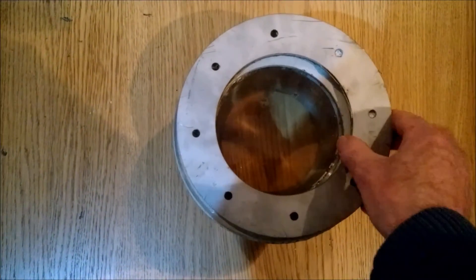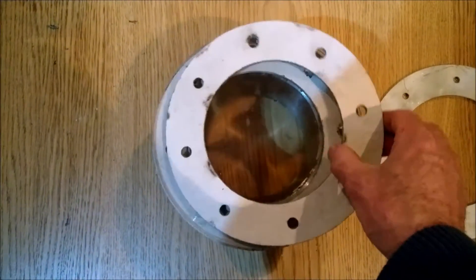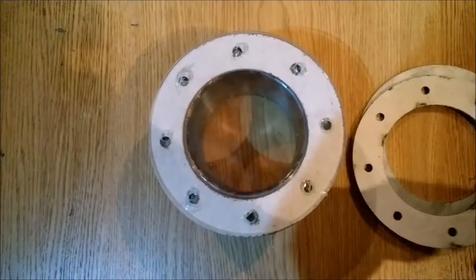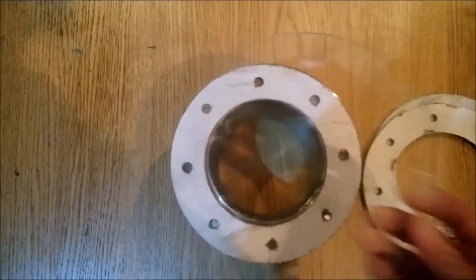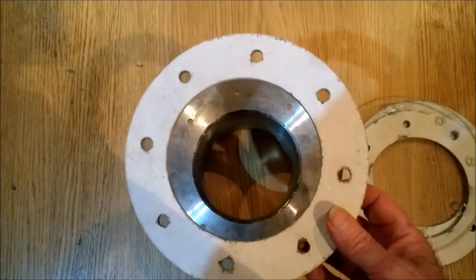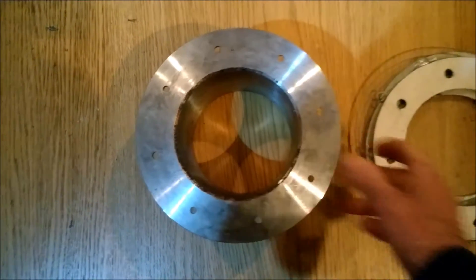How is it built? We have a flange. We have a soft heat resistant isolator. We have the heat resistant glass itself. As you can see, the drilling is not perfect. We have the second heat resistant isolator. And we have the flange to weld inside the gasifier itself.